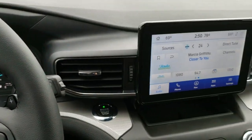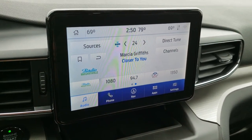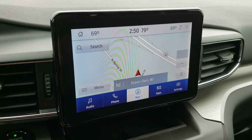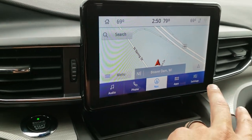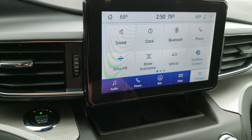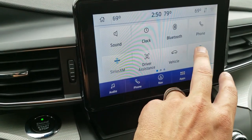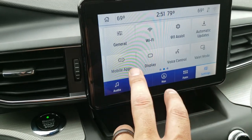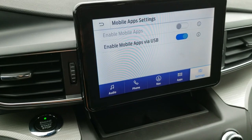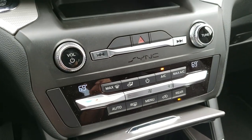This one has the eight inch Sync radio with the factory navigation system, along with AM, FM, and Sirius XM radio capabilities. You can also run your apps on here. You have your Ford Pass Connect as well, driver assistance features, and you can turn your mobile apps on — so you can hook up Android Auto and Apple CarPlay capabilities through the Sync system.